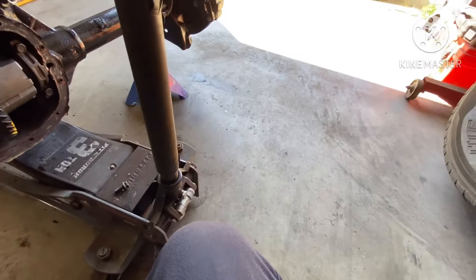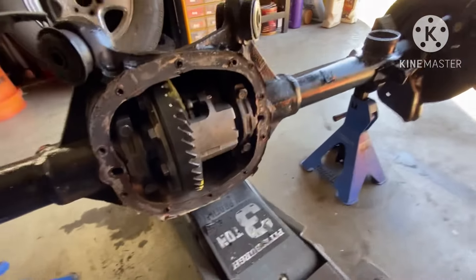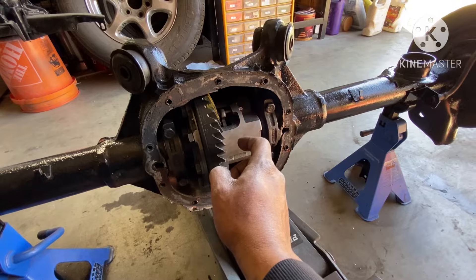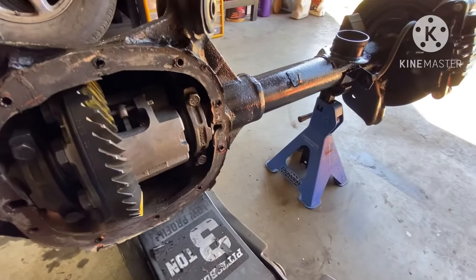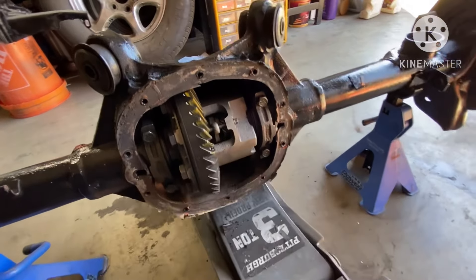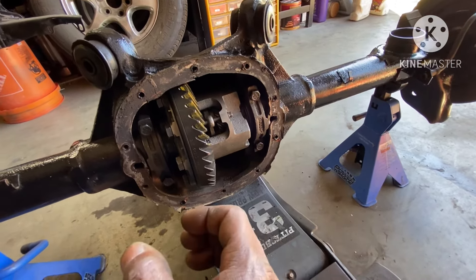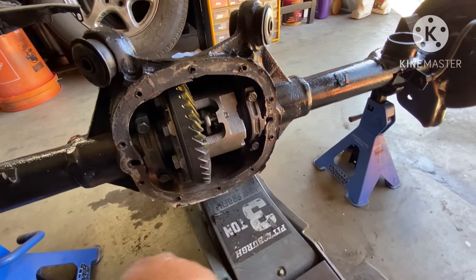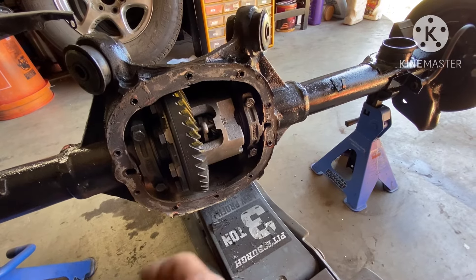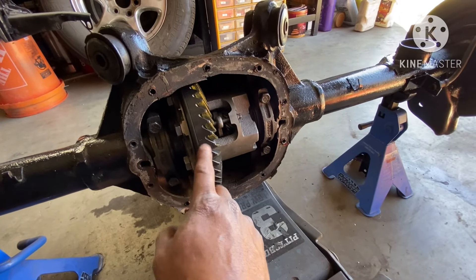See that cover there — I might get him to change that out. One way you can check these torsion units to tell if they're good or not: sometimes the housings are cracked — that's obvious. But another way is you look at the worm gears inside. When you have this block out of there, you can look at those worm gears and tell if the carrier is worn. I've gotten one before with pitting on the worm gears and left it right there.